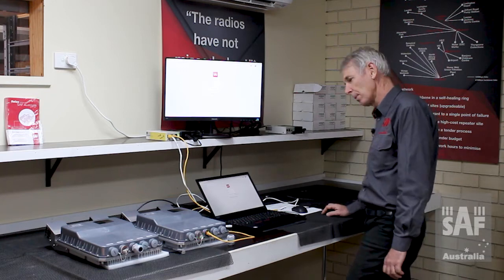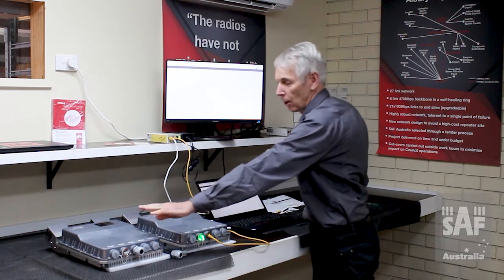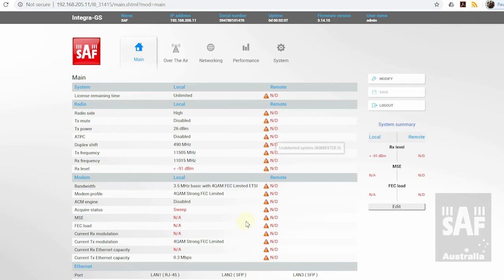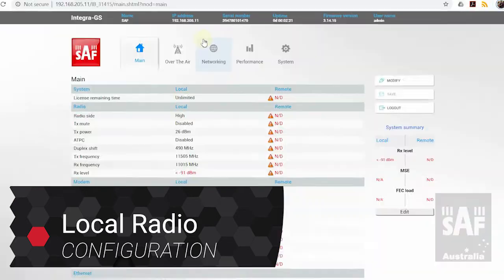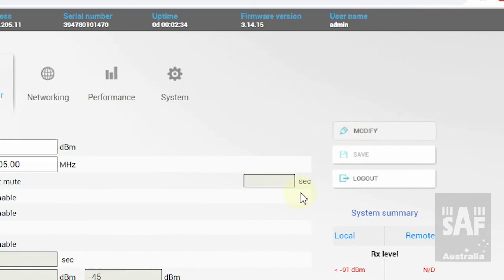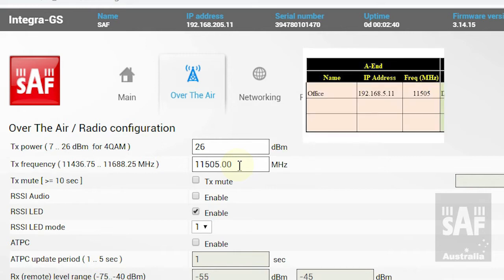The default username is 'admin' and the default password is 'changeme' — all lowercase. I enter those and press login. The radio comes up with the login page. Once logged in, the screen shows all the information for our local radio but clearly no information from our remote radio because there's no link between them at this stage. On the remote side we get all ND — no connection — and on the local side we have some information applicable to the radio itself.